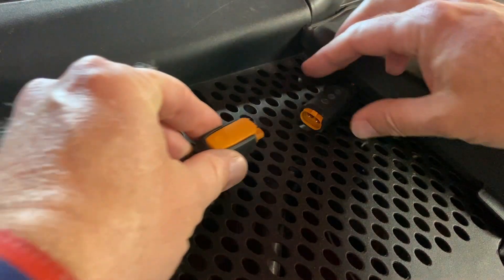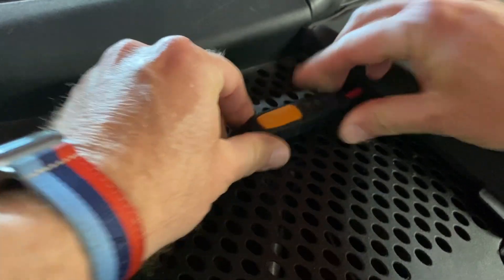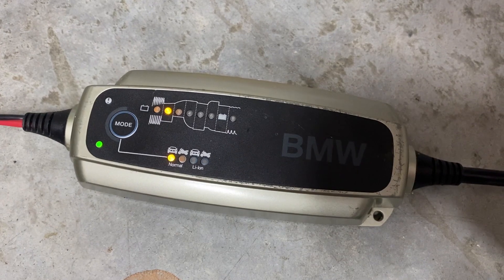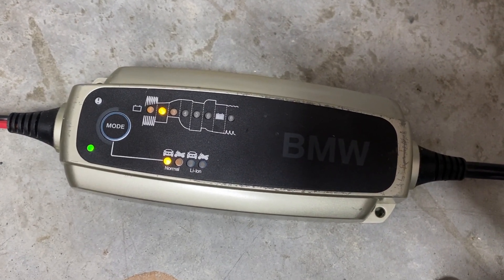Now there are several different methods that you can use to connect it to your car — I will come back to those later in the video. But once it's connected to your car, you just plug it into the wall and your charger will begin to cycle through the first six lights.